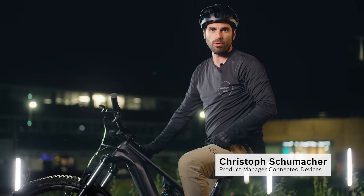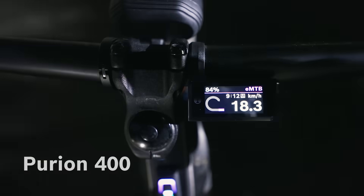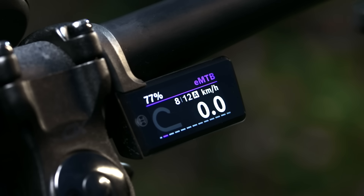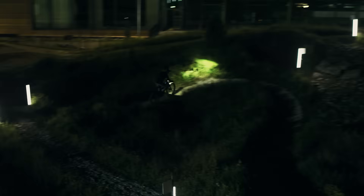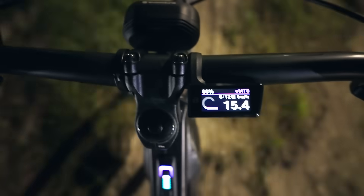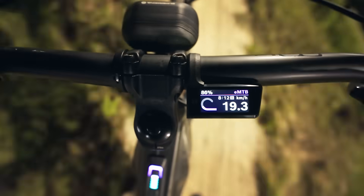Purion 400 is also perfect for your EMTB adventure. It is ideally integrated in the triangle between the handlebars and stem and is optimally protected from knocks and bumps. It is 1.6 inches in size and has all the functions you need on board. On the trail, Purion 400 allows you to concentrate fully on your ride and always have your riding data in view — for example, how much power you have and how much the motor is supporting you.